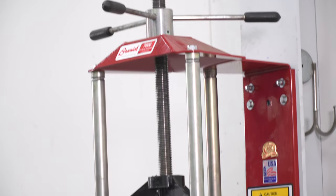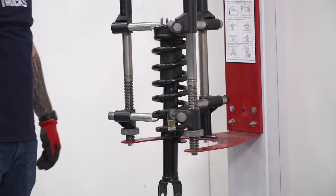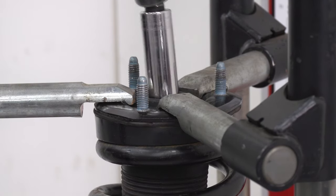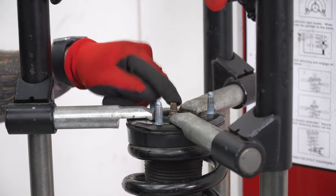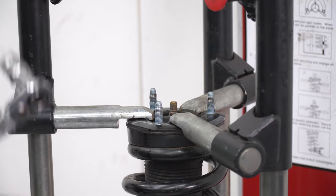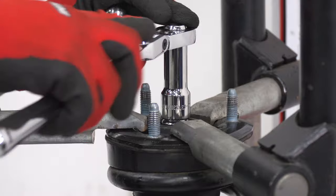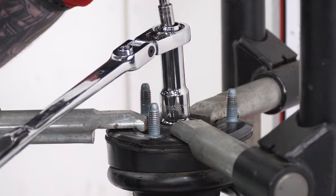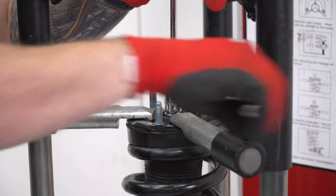Once you have the spring compressed, grab your 18 socket and get the nut off the top. Occasionally you'll have trouble because the whole rod spins inside the strut. In that case, use an open-ended ratchet with an 18 socket and put an 8-millimeter deep socket with an extension through it to hold the stud in place, so you can work the nut off without the stud rotating.